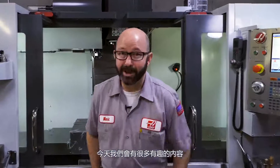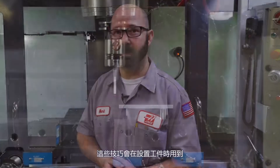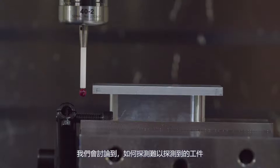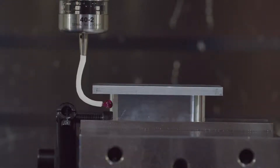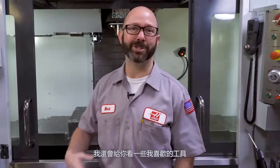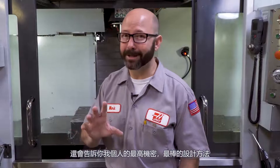Today we get to have a lot of fun with an entire junk drawer full of tips — tips that we ran across while setting up this single part. We're going to cover things like how to probe the unprobable. We're also going to show you some of my favorite tools, and I'm going to give you my top secret best design secret and show you how I spruce up my parts. So stick around.